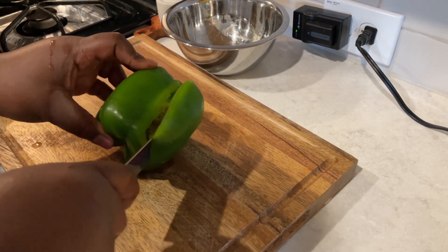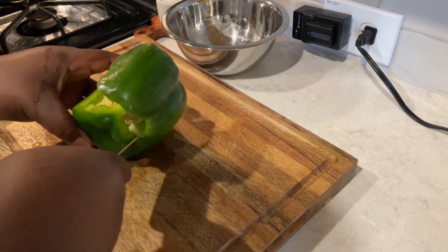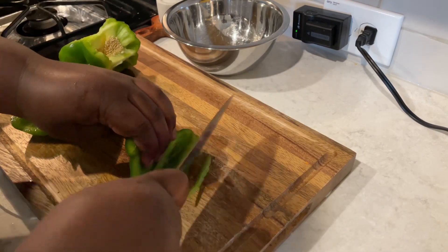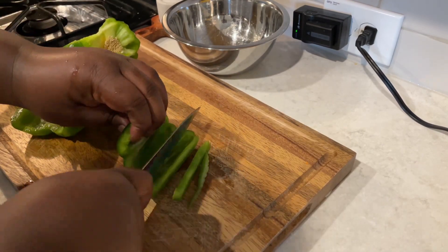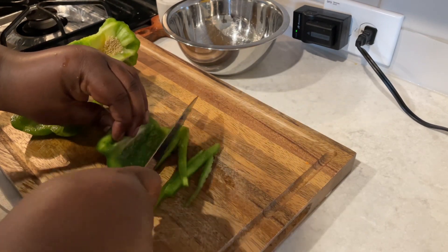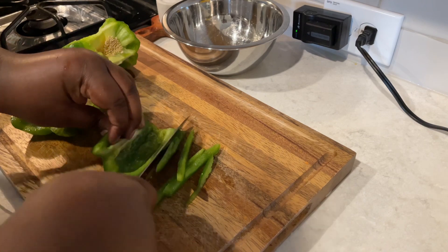Welcome back to Misha's Corner! Today I'm going to show you how to make sautéed cabbage, some plantains, as well as a blueberry lemonade — quick, easy, cheap recipe. You guys know how I do.